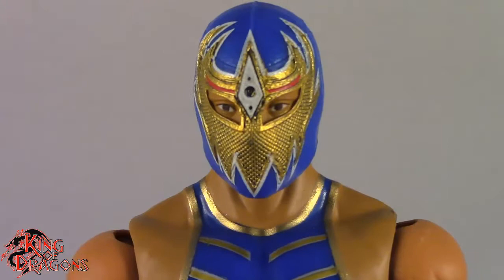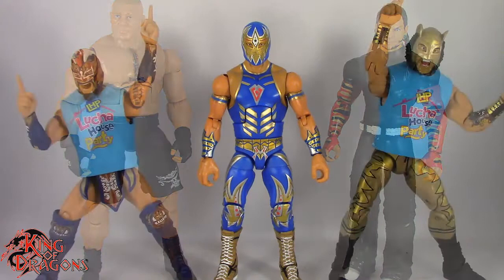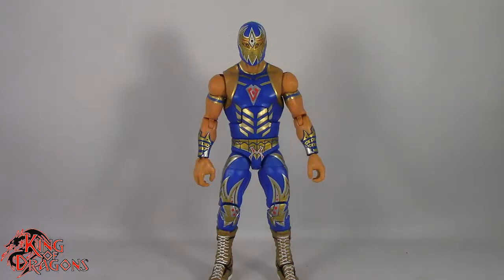Overall we do have a really nice looking figure here, and I am glad they've made an Elite Grand Metallic. Let's actually get him compared to other figures — here we have Grand Metallic posed next to an Elite Brock Lesnar and a Basic Jeff Hardy. And finally here we have Grand Metallic posed next to the rest of Lucha House Party.